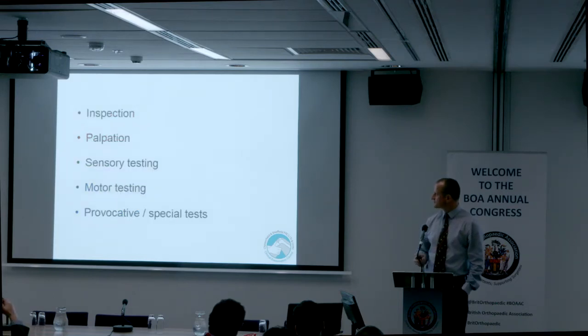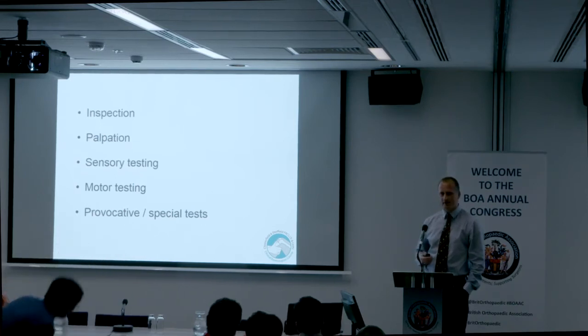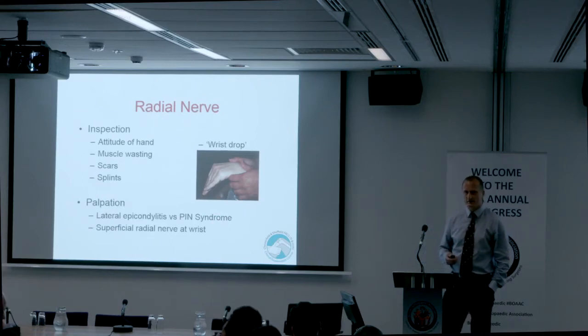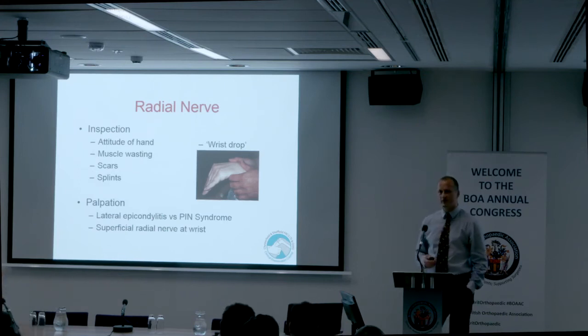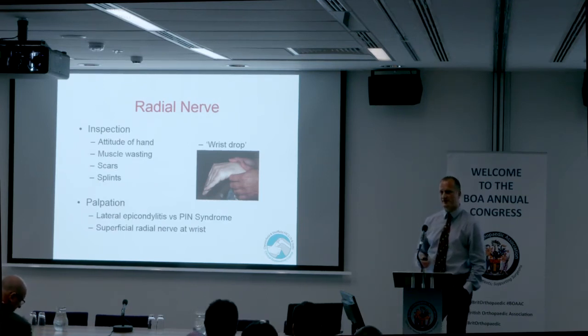As we've said before: look, feel, move. Inspection is pretty useful and can help guide your examination. With palpation, special tests, and provocative tests, things that cause pain are generally best done at the end — it's just important to remember to do them. For peripheral nerves, think about the attitude of the hand, muscle wasting, scars, and look for splints because these patients often have one.